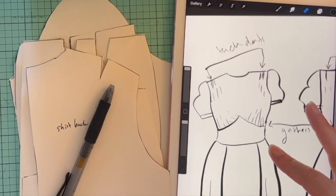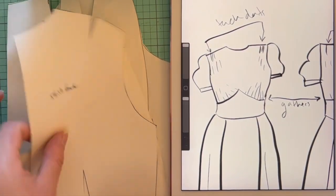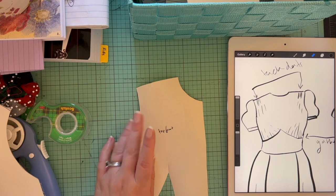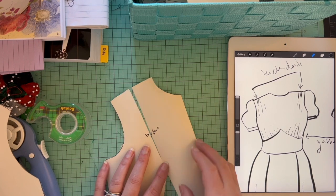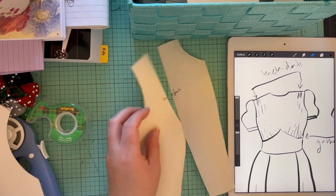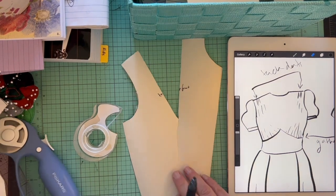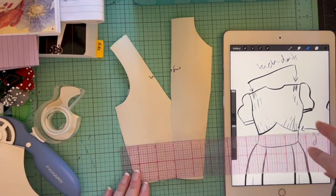I had my sketch on my iPad nearby at all times. I started on my bodice — I'd already cut out little half scale slopers for the bodice front and back. When you're doing slash and spread, make sure you cut in deep enough so the fabric can nicely overlap and lay flat without a wrinkle.